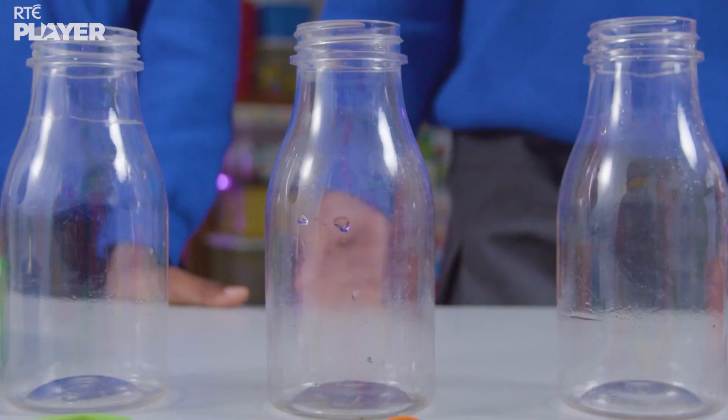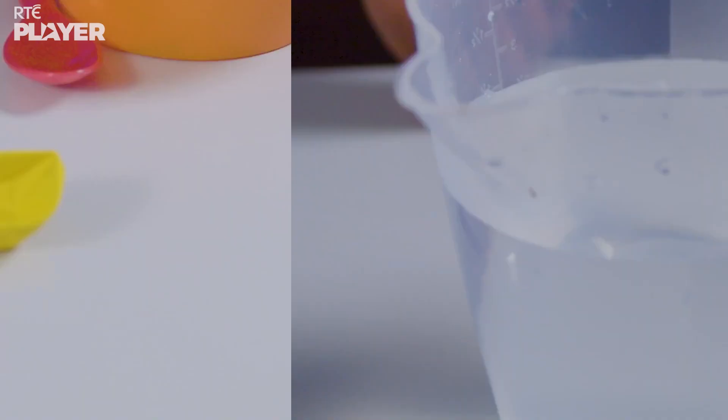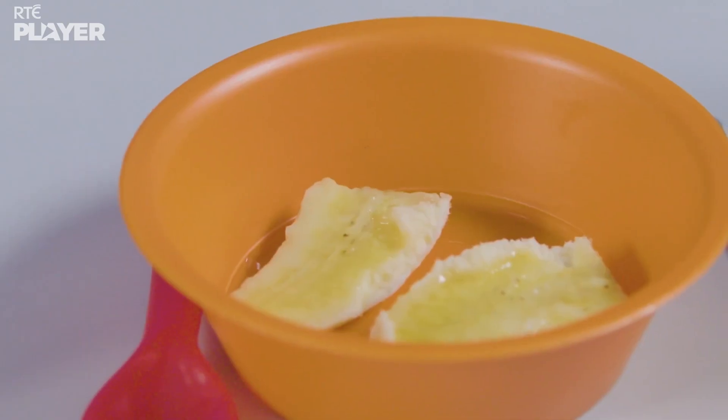This experiment needs three glass bottles, soil, water, balloons, and a banana and some grapes.